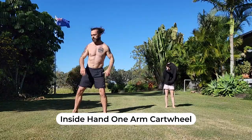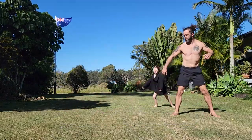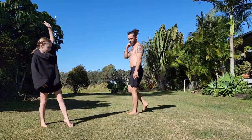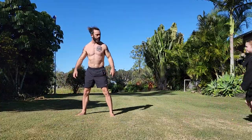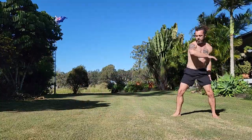From there, it's on to the inside hand one-arm cartwheel. The hand closest to the ground or to the side you're entering will place down first. Here's my daughter doing it — her little snappy legs make it easier for her. I tend to do a little pop to make it around. You'll see that little pop there.